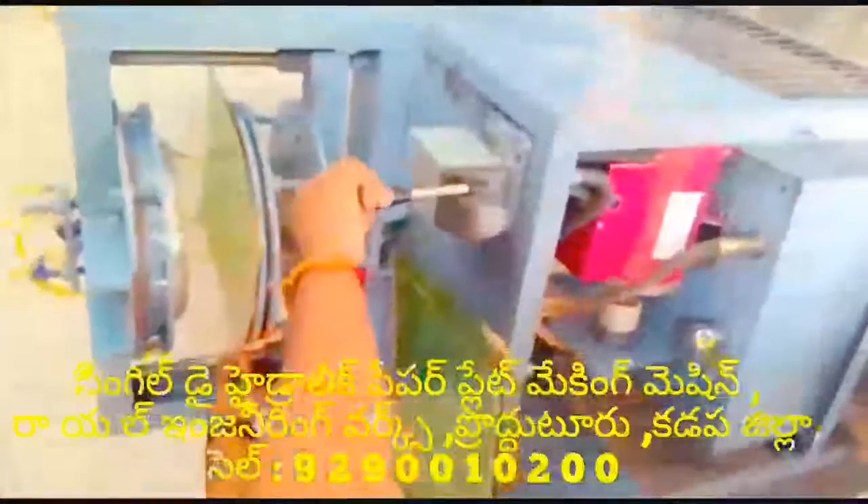Welcome to the Royal Engineering Works. In this video, you can see a semi-automatic hydraulic single-die paper-prayer making machine. Now you can see the video sheet.